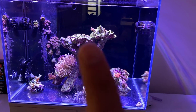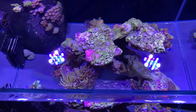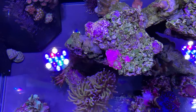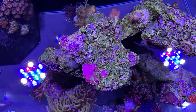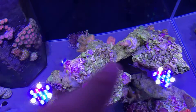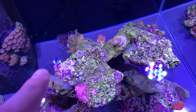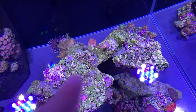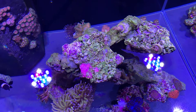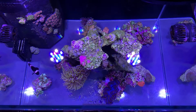That area up there is earmarked for pieces I'm planning to procure at Reefstock Queensland in two weeks. Really keen to check those out — I'll hopefully be picking up some fuzzy fluffy Acropora pieces to put up there, maybe four or even a fifth one for that corner.